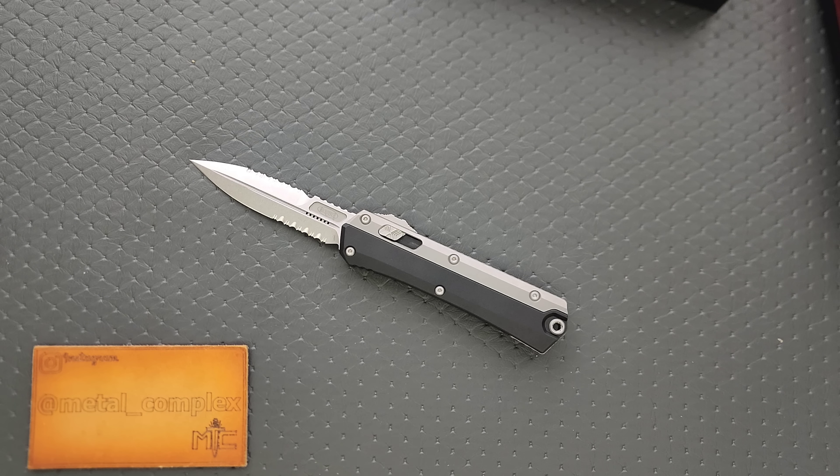Anyways, thanks again to this gentleman — let's make sure his Instagram is shown. Thanks again for providing this knife for review. Please make sure to follow me on Instagram at Metal underscore Complex. If you enjoyed this video, leave a like. If you'd like to check out my other content, I have lots of videos on knives, expensive or inexpensive, that I do or don't like. If you enjoy all my content, go ahead and click on that Metal Complex logo and subscribe, because there's definitely more coming. Thanks again for watching everybody, and have a great day.